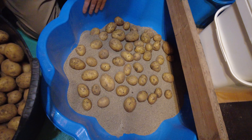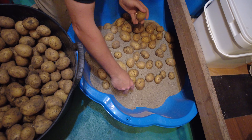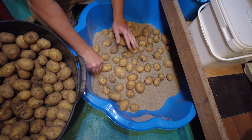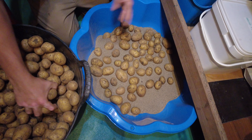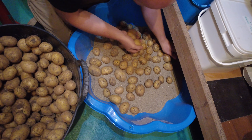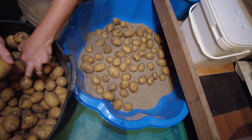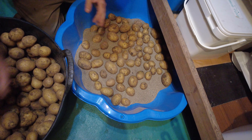We've had to use a kids' sandpit, but yes you can use something that's a bit more organised. We've had to use this because we haven't got anything else, but in the future I'm going to make something that's a bit more practical.